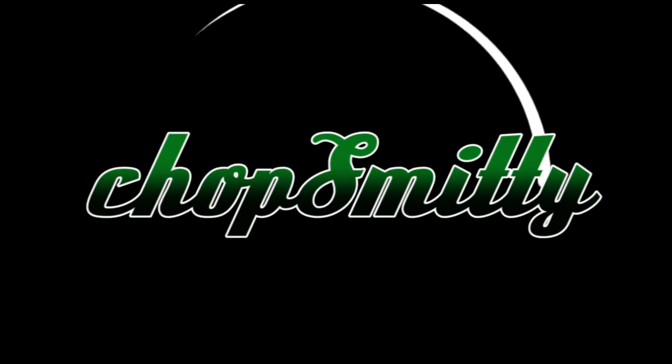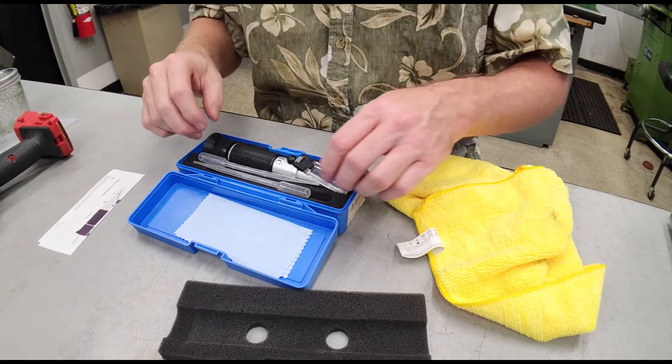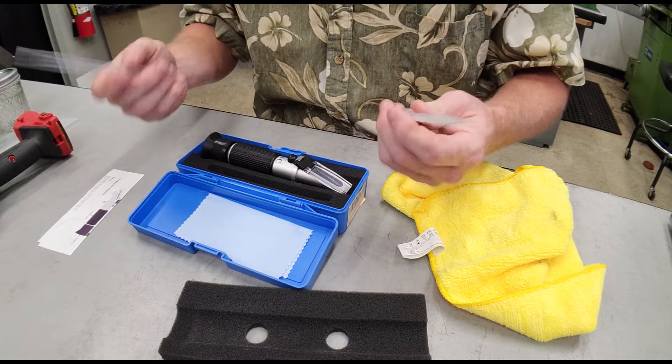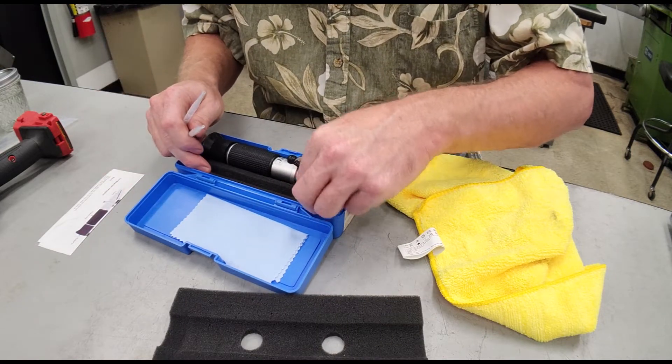We're going to go ahead and take a sample just from the chip tray, what's laying in there. We just ran a whole bunch of cycles this morning. We'll grab a little sample and I'll show you how to use the refractometer and how that all works. This thing was purchased on Amazon and it comes with two little turkey baster extractors to get your sample.